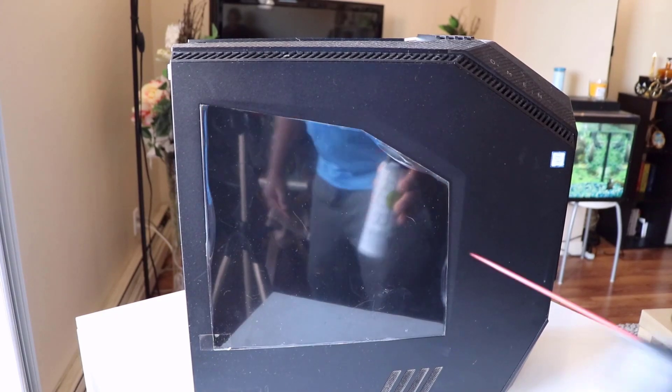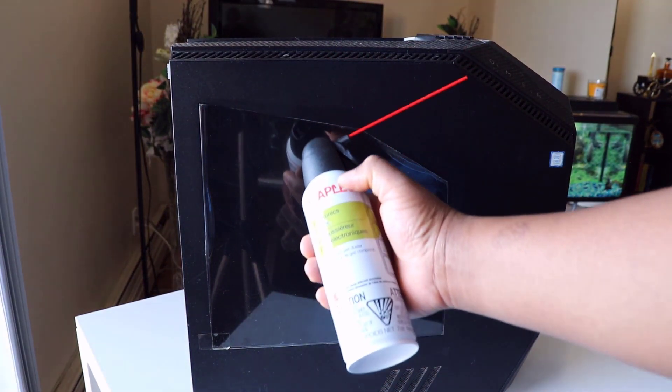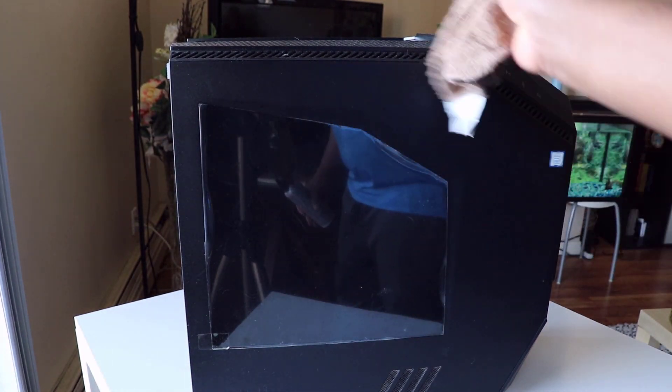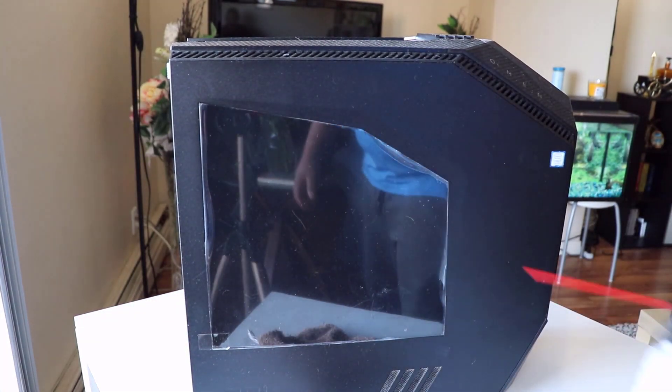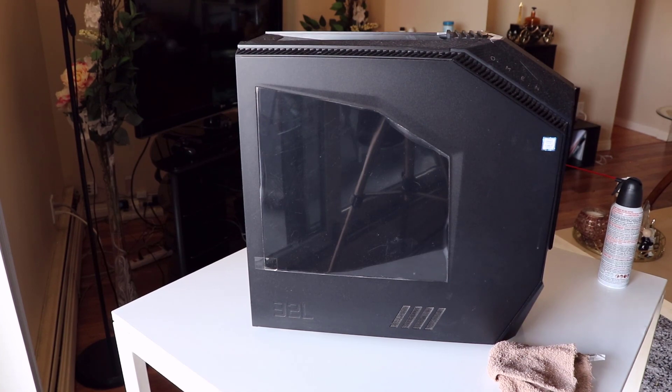So the tools we need to clean this are: an electronic duster spray, and a cloth — the cloth is to clean the outside, don't use it inside the PC. On some computers you don't need a screwdriver, but on some you do need one to open the case. On this specific model, we do not need a screwdriver, so I'm going to show you how we can open it up.